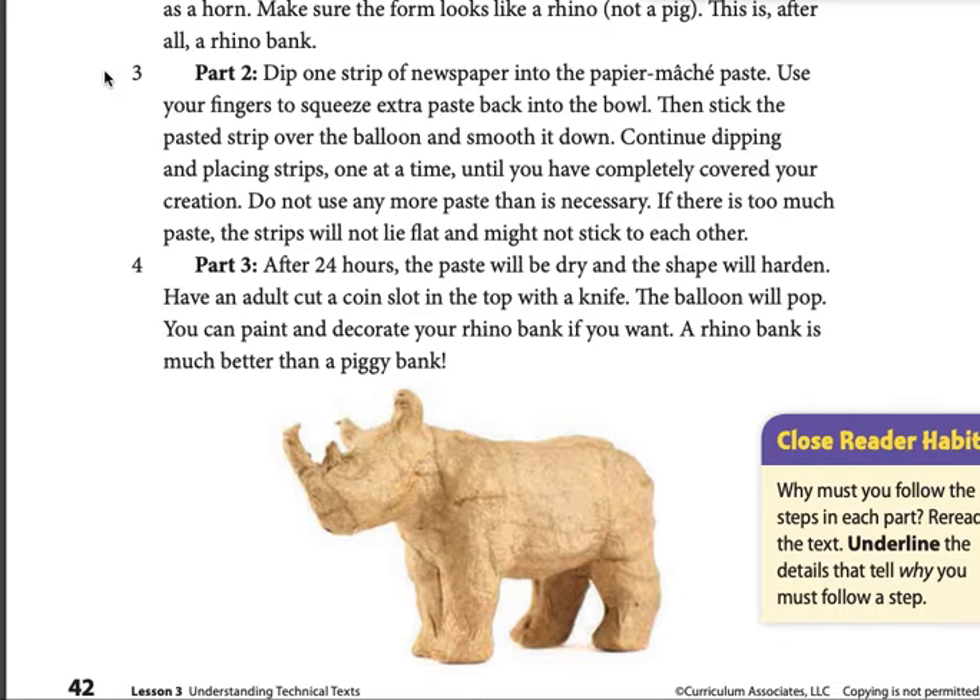Part 2. Dip one strip of newspaper into the paper mache paste. Use your fingers to squeeze extra paste back into the bowl. Then stick the pasted strip over the balloon and smooth it down. Continue dipping and placing strips one at a time until you have completely covered your creation.